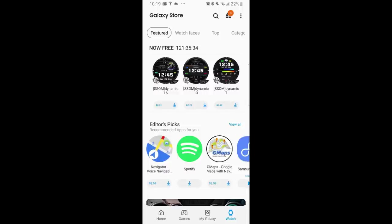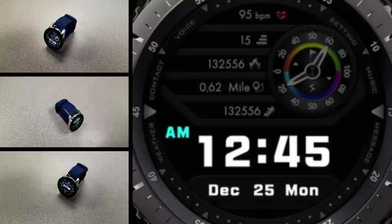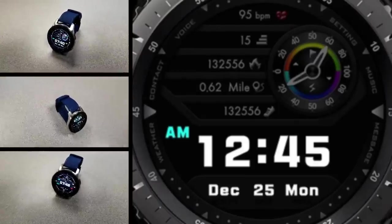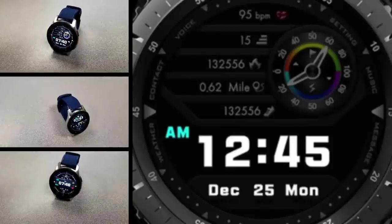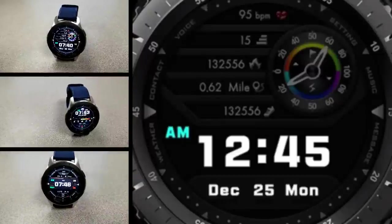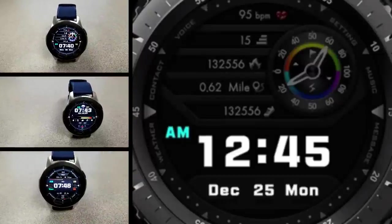That's just a quick review of these three all-digital watch faces that you can pick up from ssom completely free, but only until Friday — so don't delay too long. If you're unable to find them in the app store, don't worry, just click on the direct links that I've included right in the video description. Thanks for watching and enjoy the rest of your day.